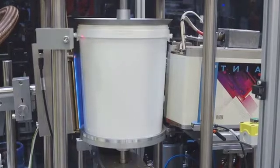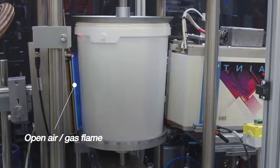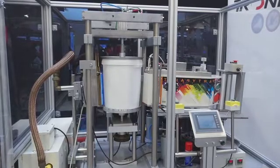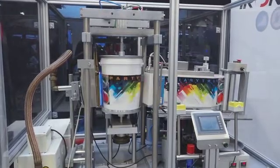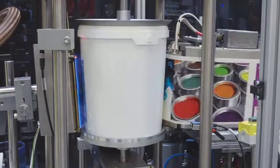The decorator first pre-treats the surface of the container — in this case a pail — with an open-air gas flame. This treatment ensures that the surface of the pail has the correct surface tension or dyne level. Using a heated silicon rubber roller and pressure, the heat transfer label is then transferred onto the pail. This pressure and heat allows the label to bond to the pail and become an integral part of the pail.